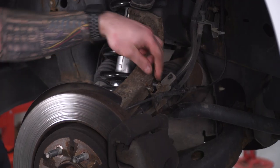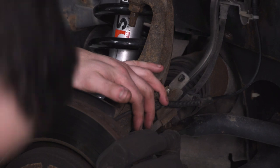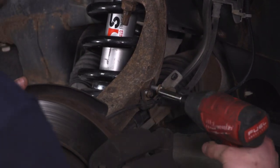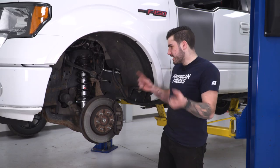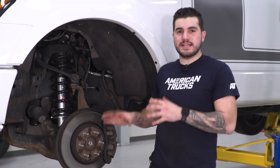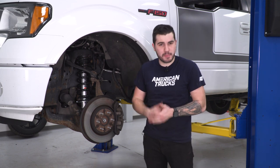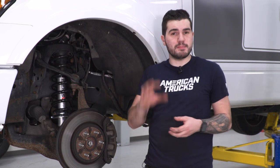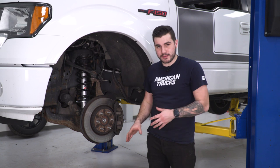Last step on the front is to reconnect your brake line — 8-millimeter first and then the 10-millimeter. With that last brake line attached, that wraps up the driver side install. Repeat this exact same process on the passenger side. It's very important to go back and torque down all the bolts to spec — look up the torque specs for your specific model, trim, and package. Then head over to do the rear.